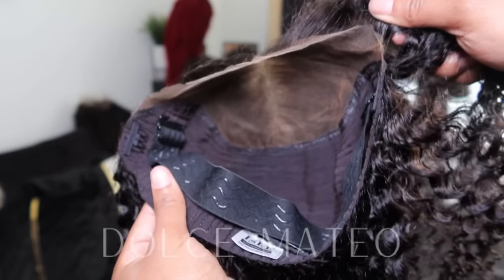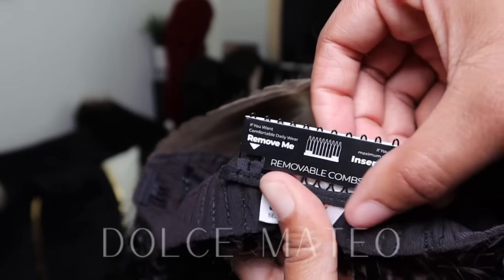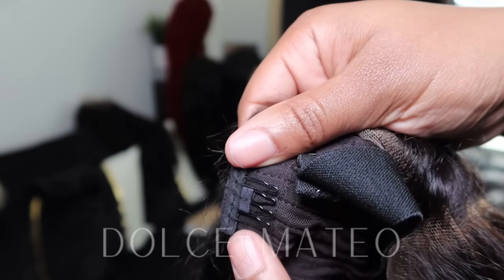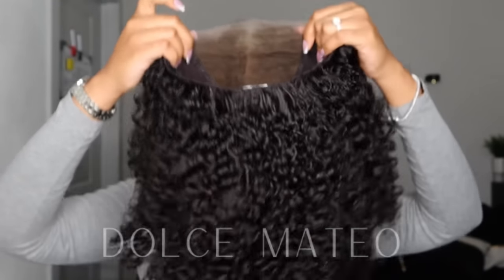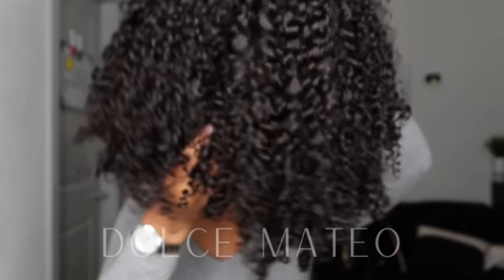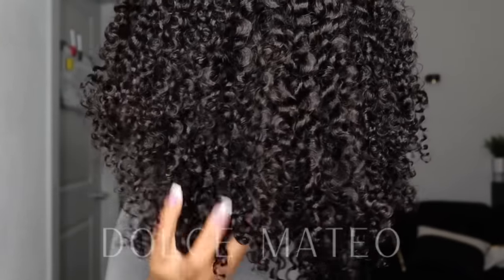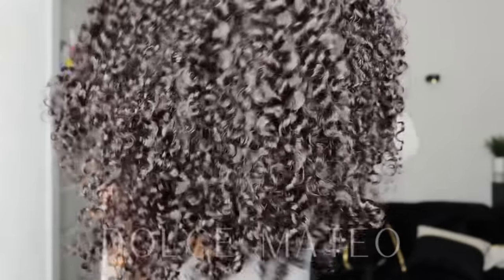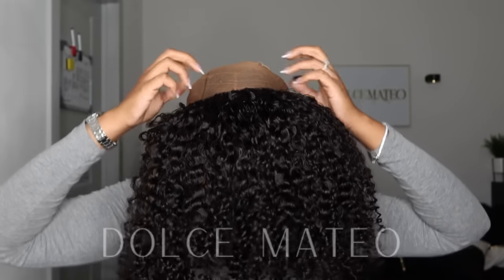All I really did to this unit was wash it. That's all I did to prepare for an install since all the work was already done for me. Here you can see the actual pattern of the unit — this is it fully co-washed and air dried. Look at how much life it has compared to how it came.